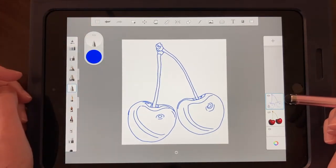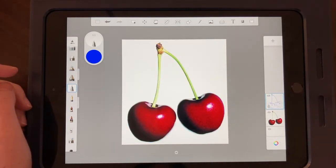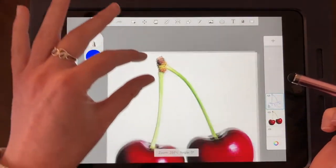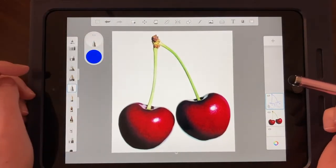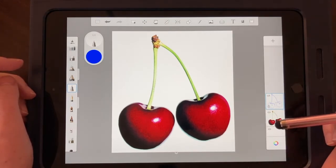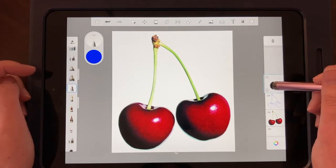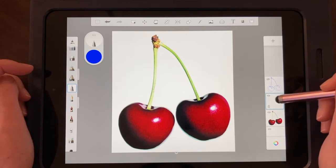Our next step is to lay in our base values. Looking at these cherries, I have two red cherries, green stems, and a brown top — those are my base values. I'm going to introduce a couple of new tools including the color picker and the fill bucket. Before we do any of that, I'm going to start a new layer and put it underneath my line work — like a sandwich.